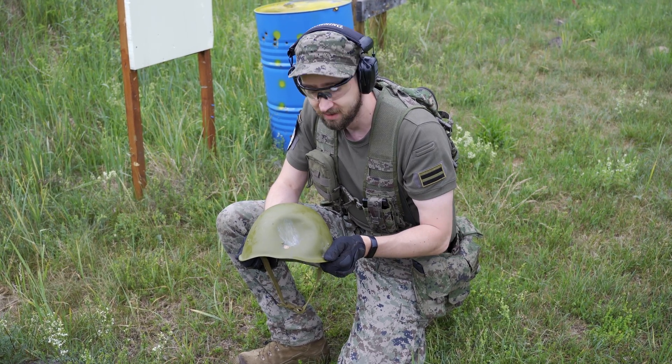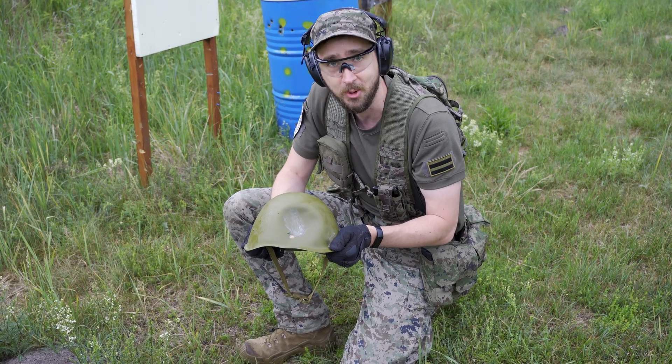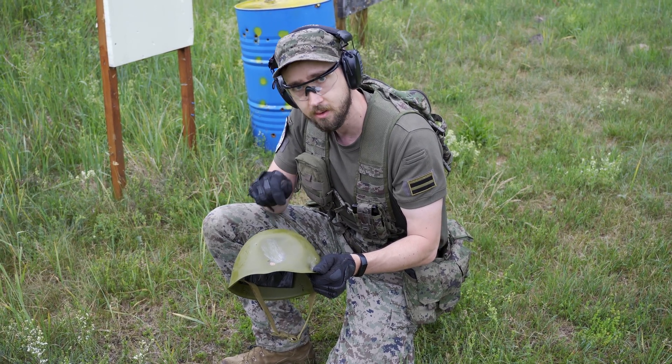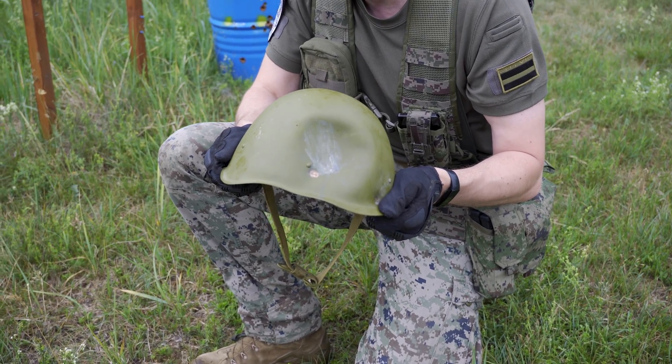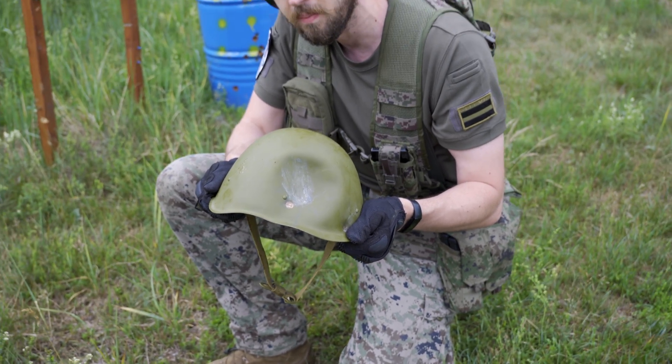I think you will be dead. Who knows? Write in the comments — will you be alive after this impact?